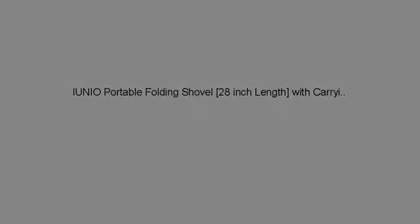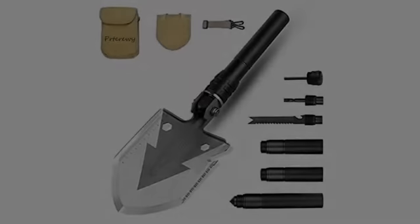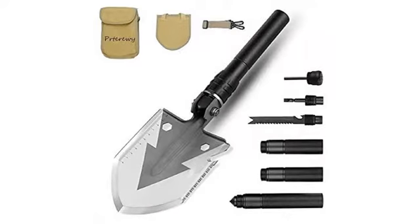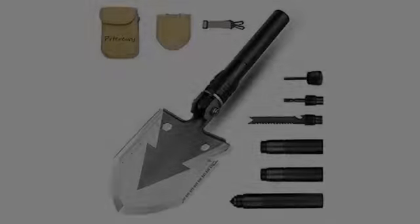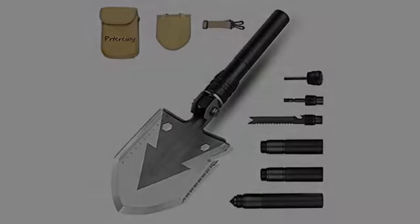To use as a beach shovel, figured the extras would be nice to have and they are. The only thing is I can't figure out how to put the entire thing together while keeping the knife inside the handle. Seems like the knife needs to be left out to put all the pieces together. Not a big deal, and could be user error, but don't think so.